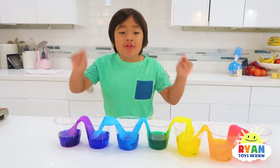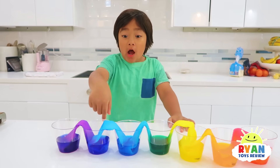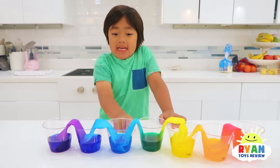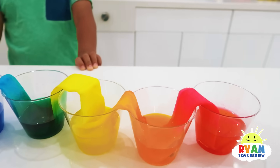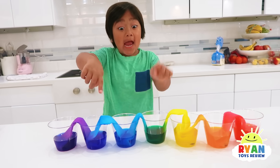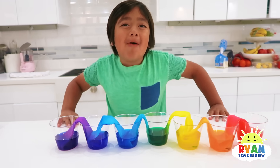Guys, it's the next day, and look what happened. The water went up the paper towels, and went down, and mixed the colors together. Look, and now the cups that were empty now have water.